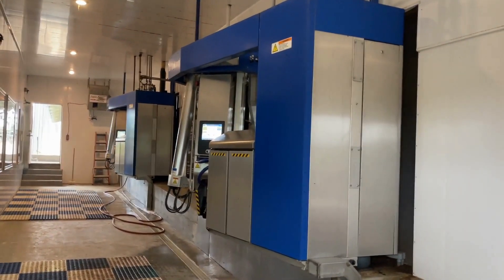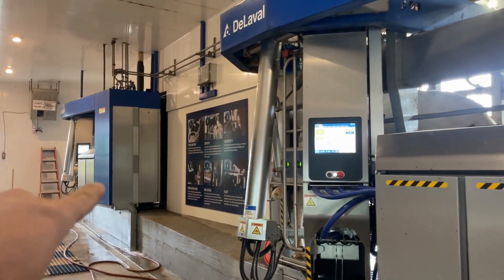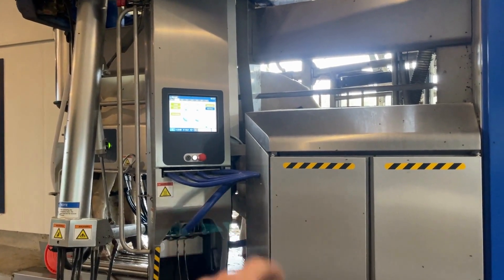So let's take a look at how they work. As we come in here, we can see our two units. We have our first unit up here we call MS-1, or milking station 1. And this one on the right will be milking station 2, or MS-2.